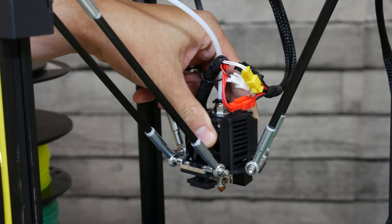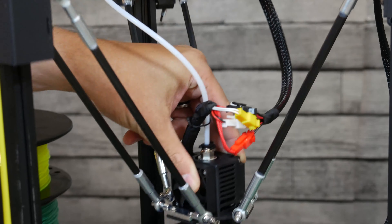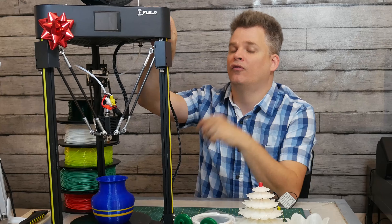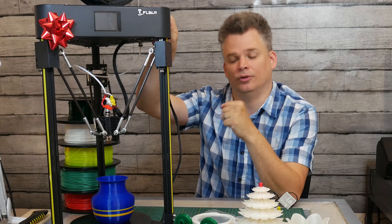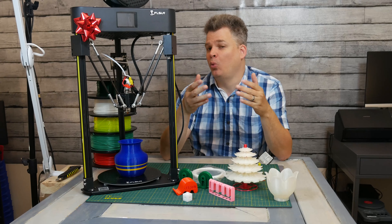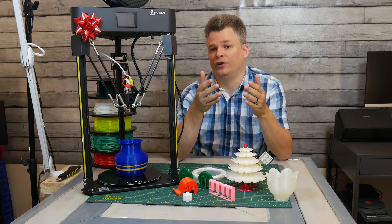Most of the time when we think about a 3D printer, we think of something very complicated and hard to use, and that generally is true. However, not with this. This is why I want to recommend this printer for the 2020 holiday season. There are a couple of parameters I selected when thinking about what printer I would want to purchase for someone for first-time usage in 3D printing.